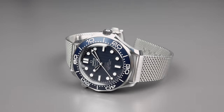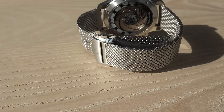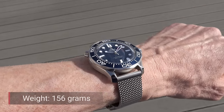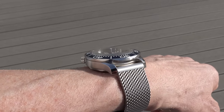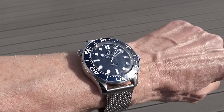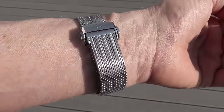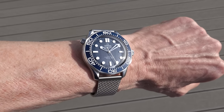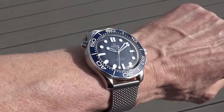Is this a heavy watch? Maybe some of you asked already because it has this stainless steel bracelet. Not really — 156 grams. And I would say that's okay for a full stainless steel watch. And as I told you before, it really wears comfortably on the wrist since this smooth mesh bracelet literally perfectly hugs your wrist.